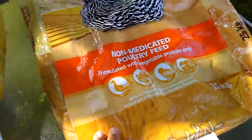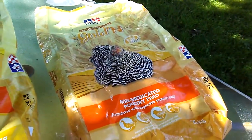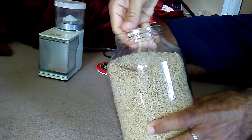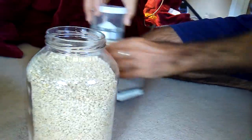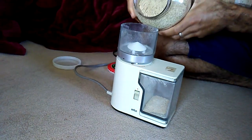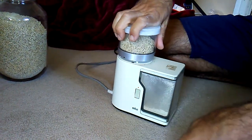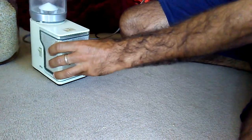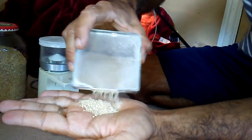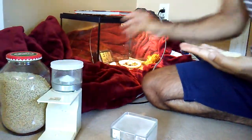Now let's go see the chicks with the higher protein feed. The crumble size is the same as the adult feed, so you're going to have to pass it through a coffee grinder. For the chick feed, the crumble size is pretty much the same, so I take the coffee grinder and pass it through so the chicks are able to eat it. You want something of this consistency — almost dust with little crumbles.